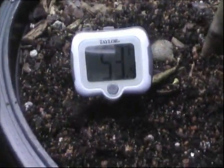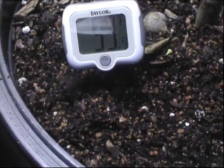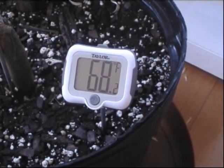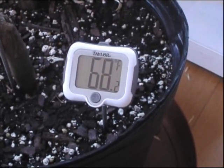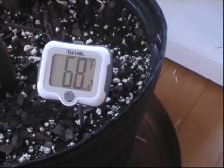It looks like it's staying about 53 degrees here for the soil temperature. And here is the soil temperature of the Harari Satsuma — it's 68 degrees.